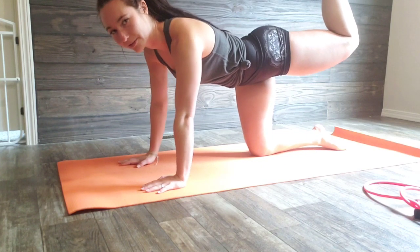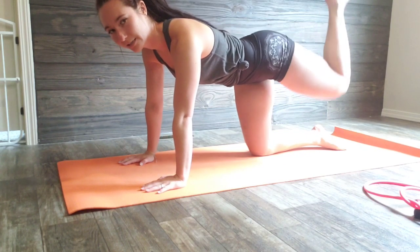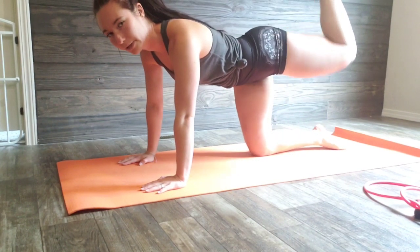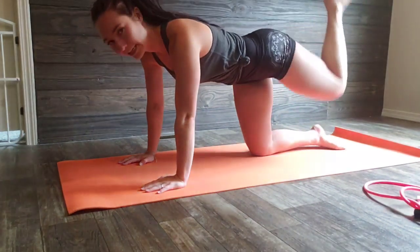Note at the top that I'm squeezing my glutes and hamstrings, then coming straight back down to 90, and then back up and down. My leg is staying at 90.